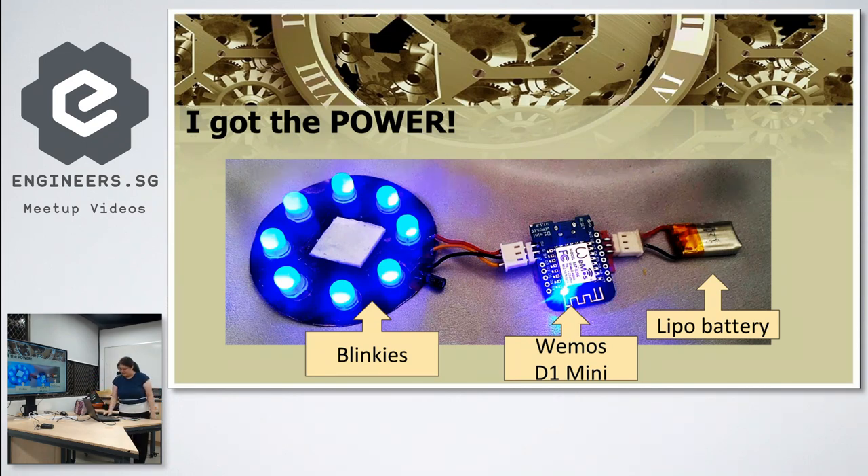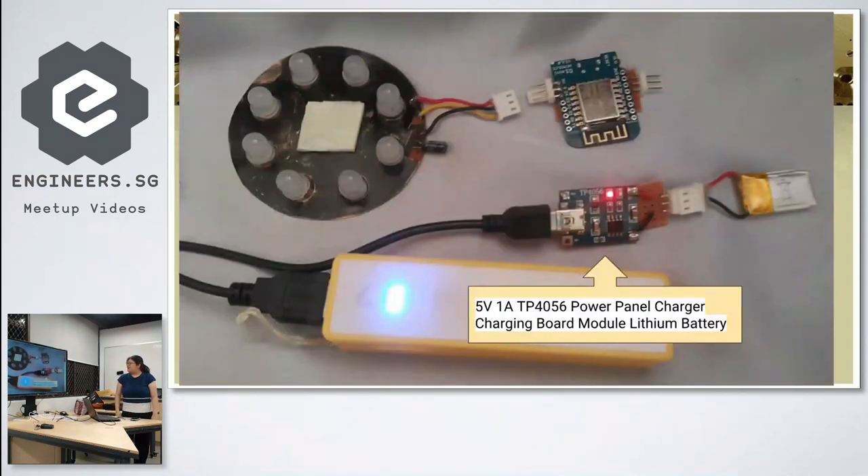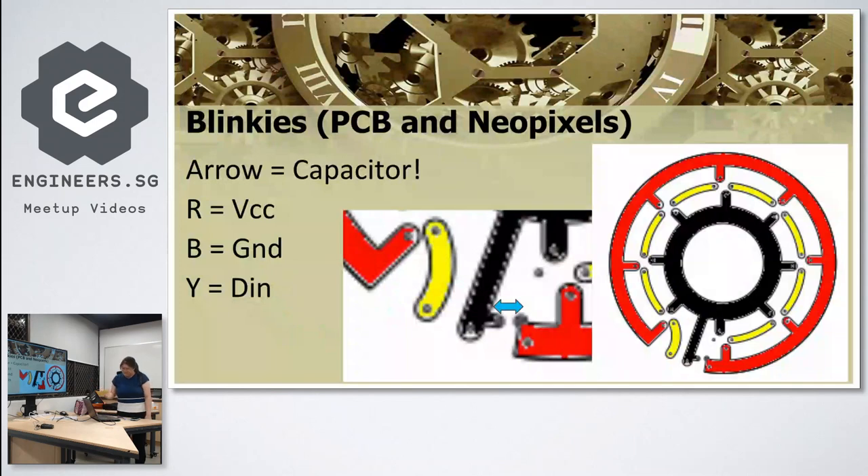All the components are connected via connectors so it's easy to unplug and maintain. For charging, I use a TP4056 power board connected to a power bank to charge the LiPo battery. This battery only lasts about one hour, so I have to recharge it every hour.